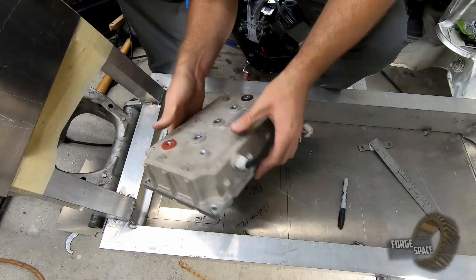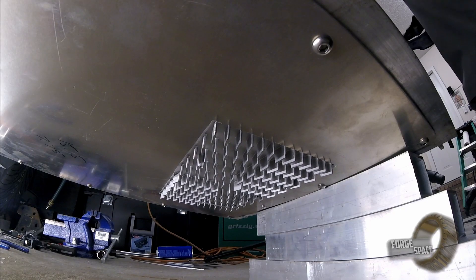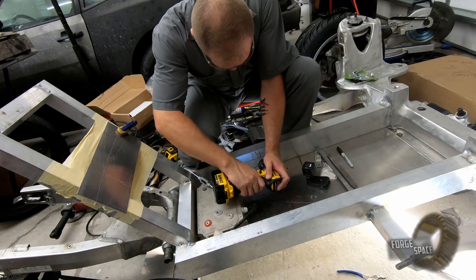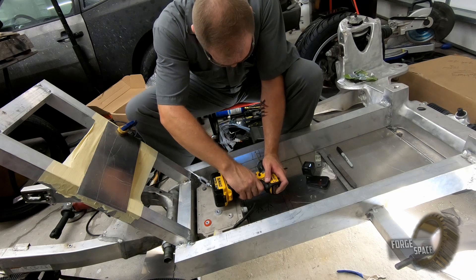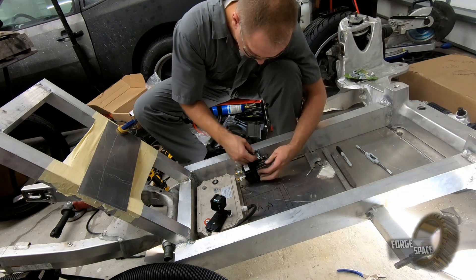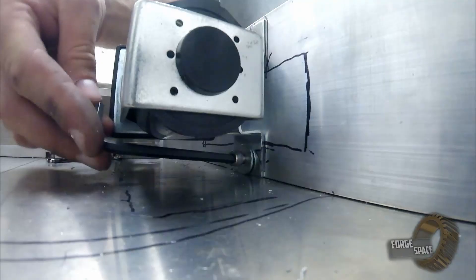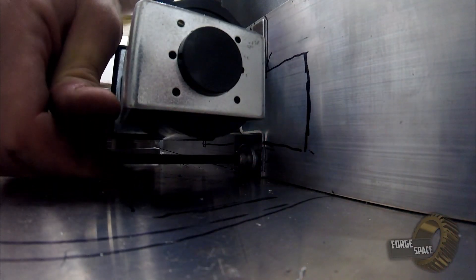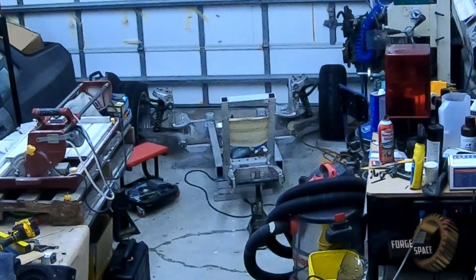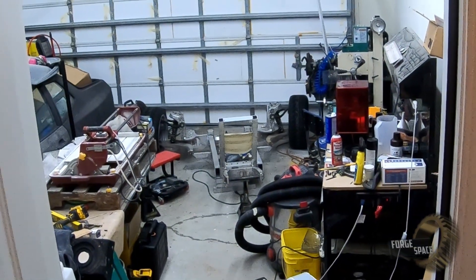Let's go ahead and drop this guy in and see how it fits. Main contactor is in. And that concludes another episode of the AutoCycle Build — see you guys on the next one.